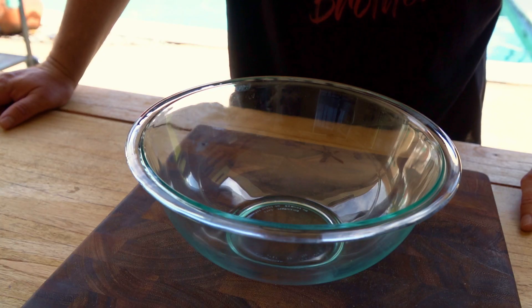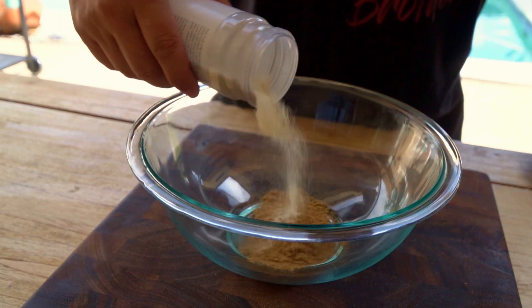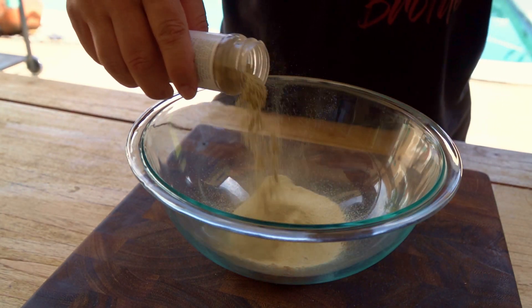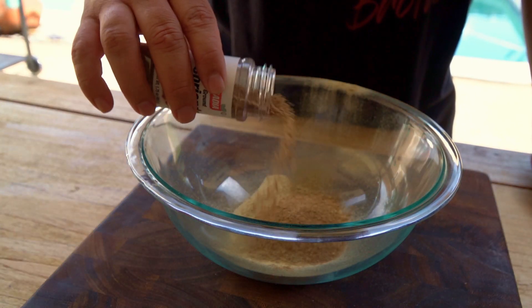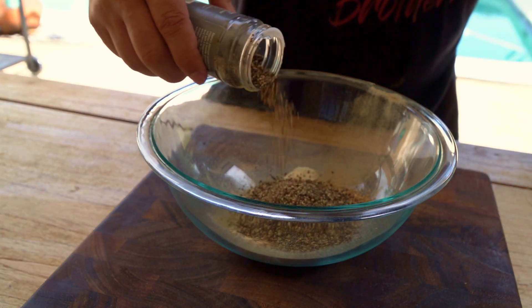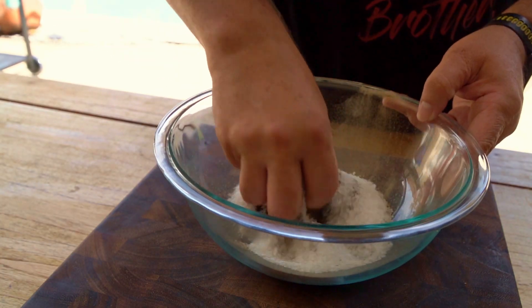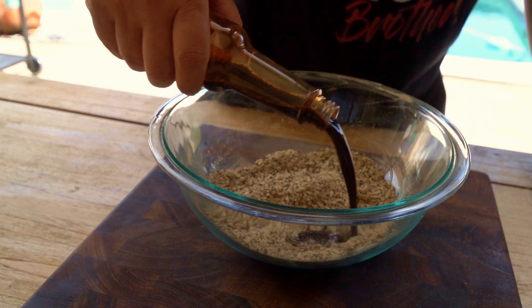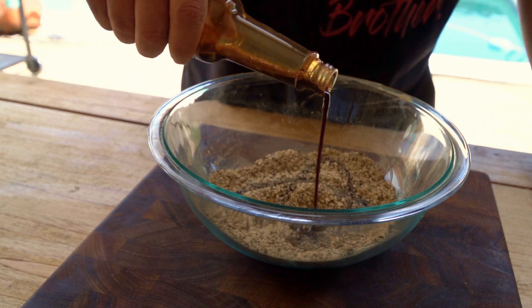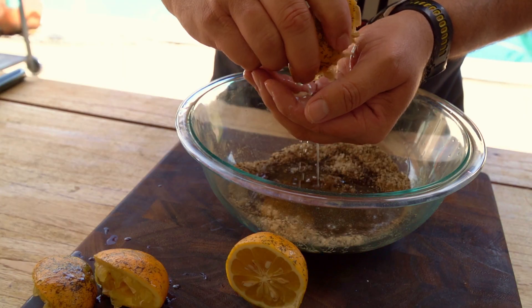Let me start by telling you this: everything here depends on the size of the animal. This marinade is going to start with a lot of cumin powder. We're also going to use onion powder, a lot of garlic powder, coriander powder, crushed pepper, and sea salt. After that, we're just going to mix it really well — make sure everything is well mixed — and then add a little bit of soy sauce.